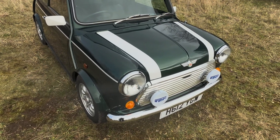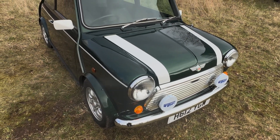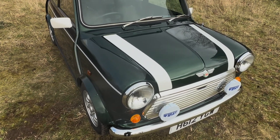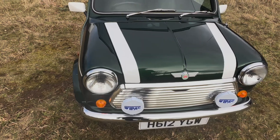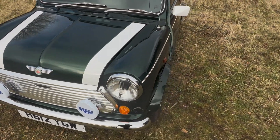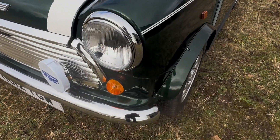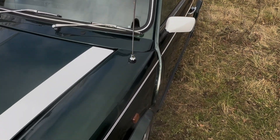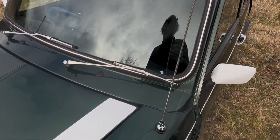Starting from the front, let's go round it. I can't really find any blemishes on it at all because it's just been restored, repainted, new panel work, everything. There's really nothing to criticise in my opinion. Chrome is good. All the seams are as they should be. Scuttle's nice, screen is nice.